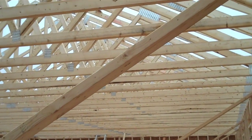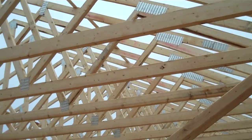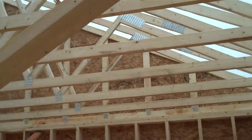Here we are in the second level. We have all the trusses, all the rafters are up now, and the cats all up.